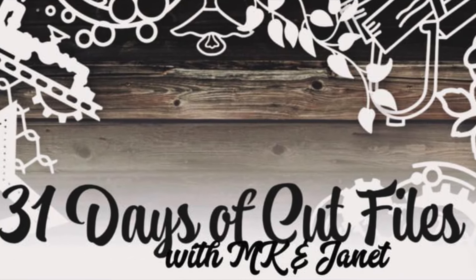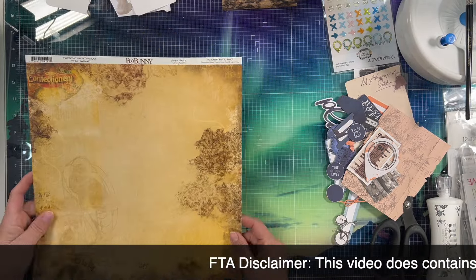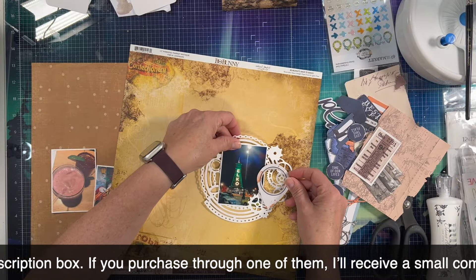Today is day 20 and we have a circular cut file that has a light bulb and some gears on it, and I am going to use it to kind of frame this sign of Elko, Nevada.